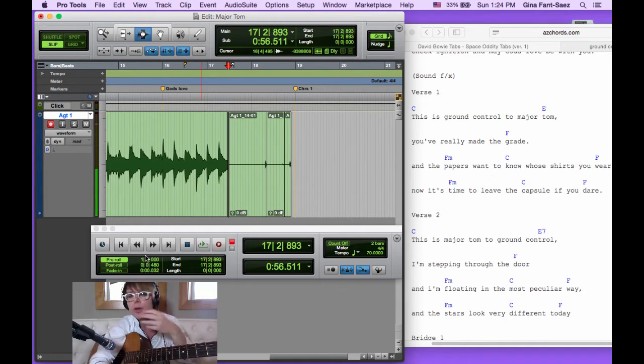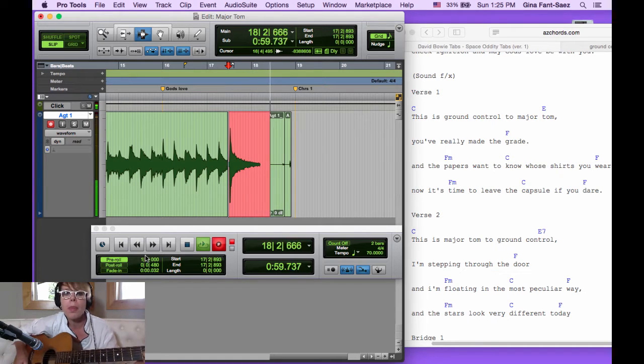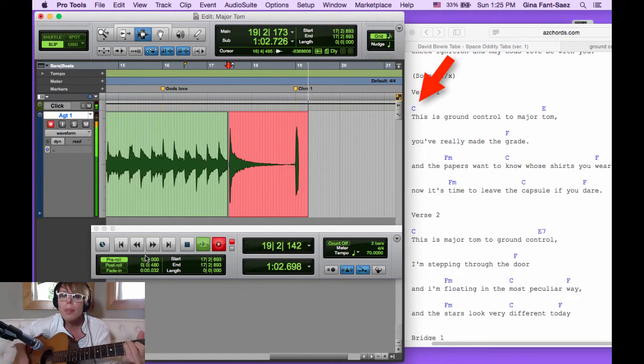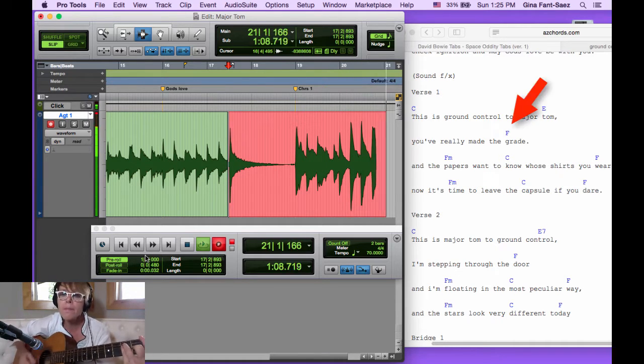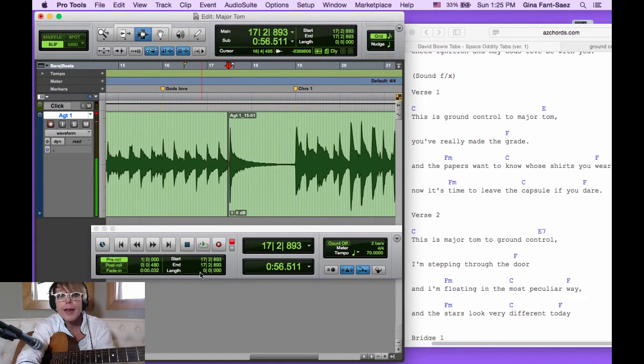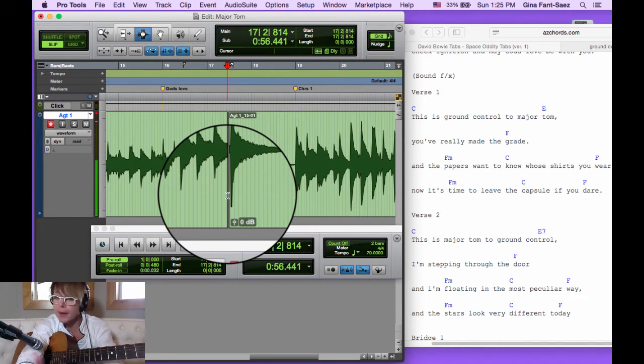It'll make more sense when I play it. When punching in, it's always important to sing along and play along — you'll get the same rhythms, the same timing, and your breathing will match. When you make crossfades it won't sound so abruptly punched in. I'm going to put it in record: one bar pre-roll, Quick Punch enabled, Command+Spacebar to record.